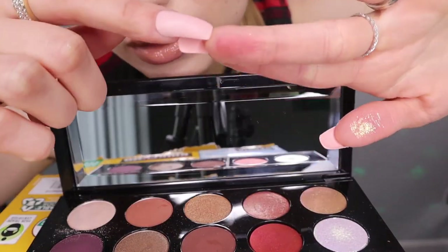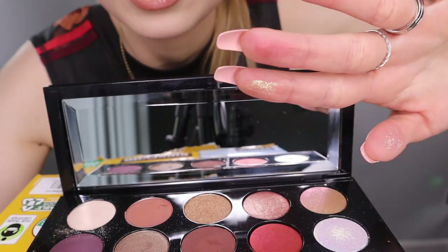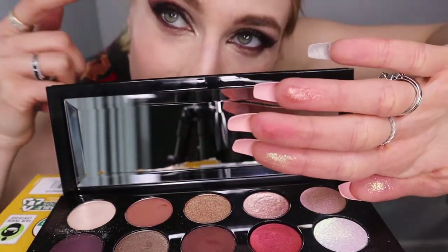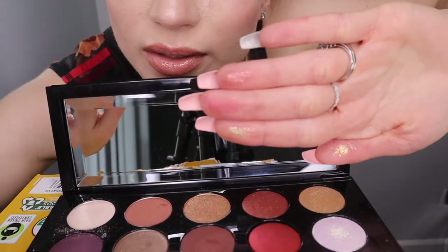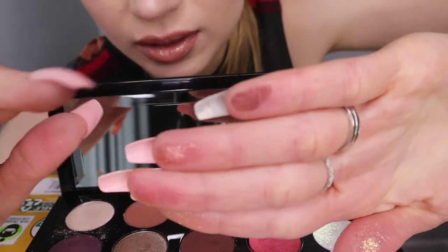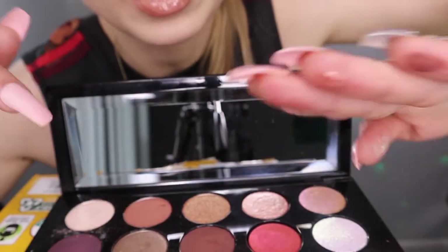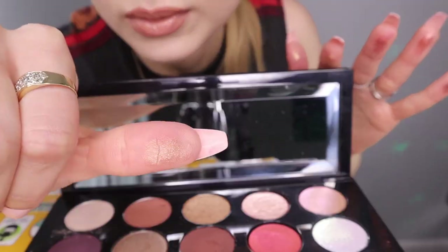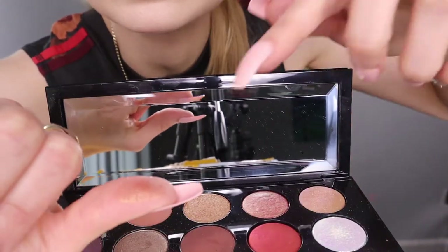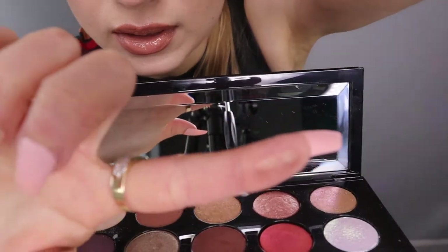Then we have this Christmassy red. All the colors are kind of velvety and they blend easy and are buildable — this one too, I put that right there. Then we have this copper which is very nice too. Then this one I use pretty much as an eyeliner — a burned brown. Then this gold is very nice too, I used it on my lid. It's kind of a dark gold, very nice.